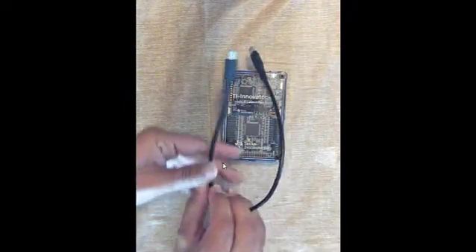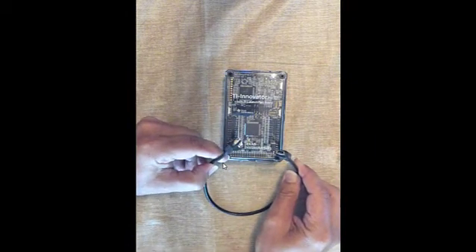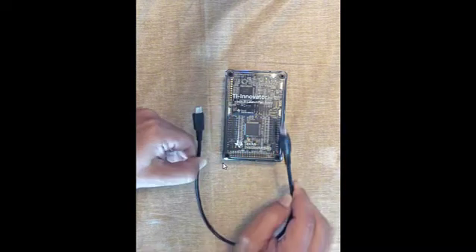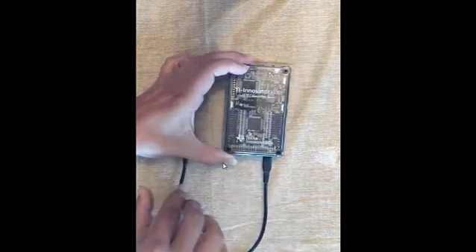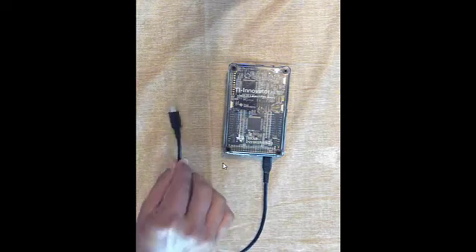So, cables. You received a cable that has two mini USB connections. One is labeled B and one is labeled A. B plugs into the bottom, into the data port, whereas A would plug into your handheld or calculator.